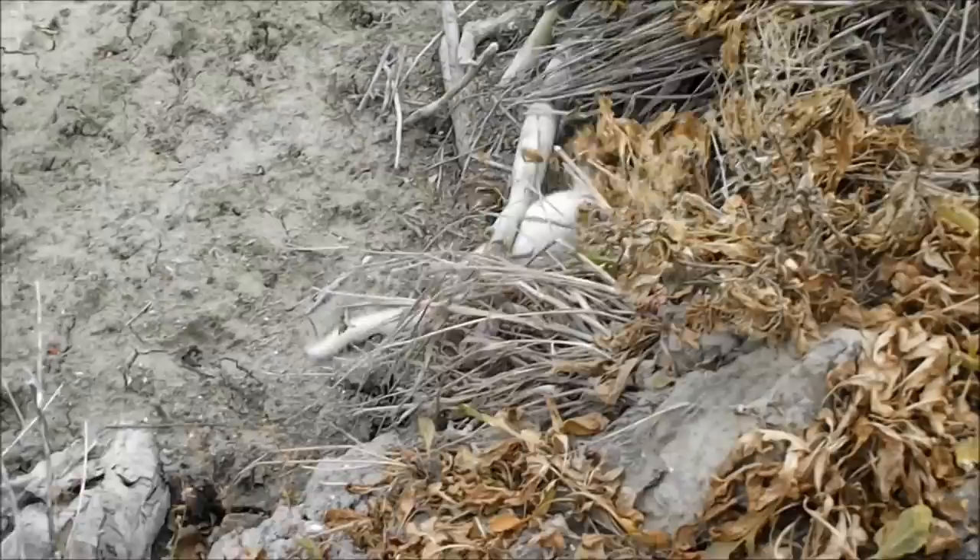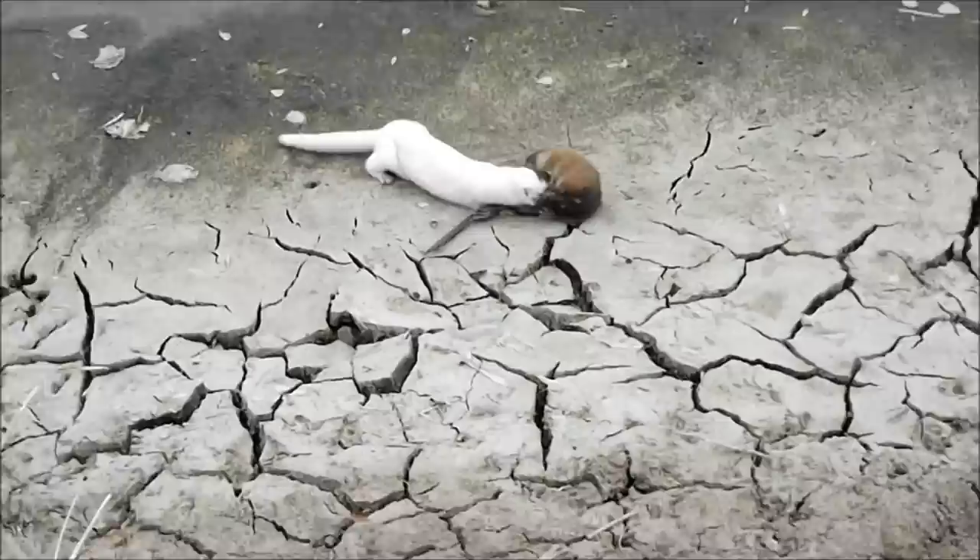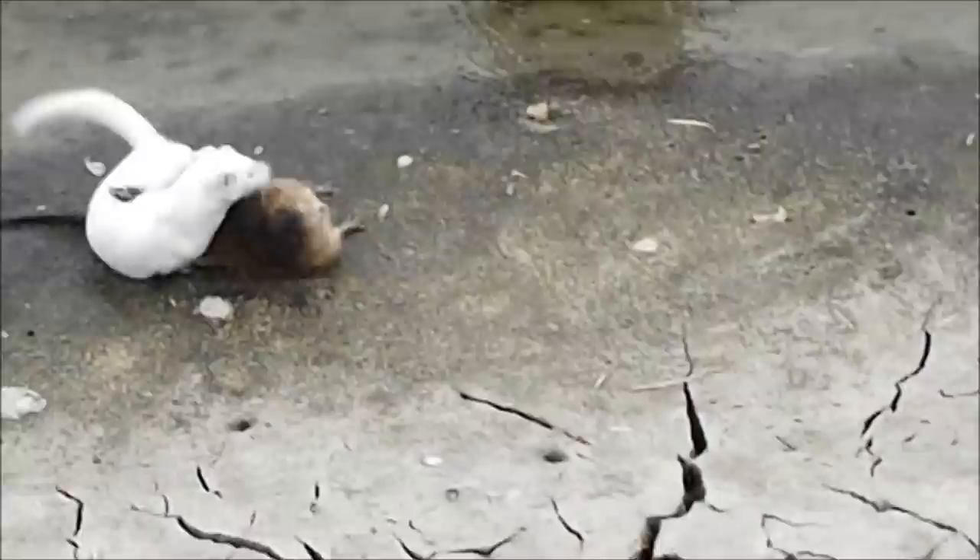Now let's watch that one last time at regular speed. With lightning-fast reflexes and a fearless attitude, mink truly are one of nature's most intense predators.